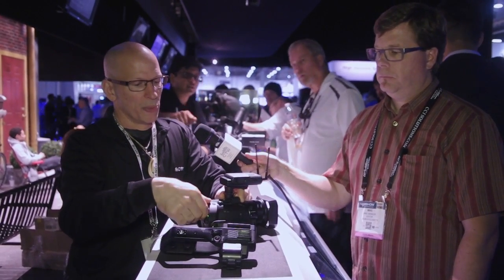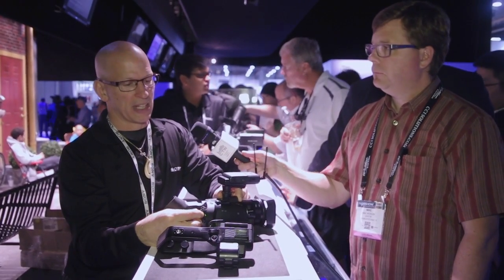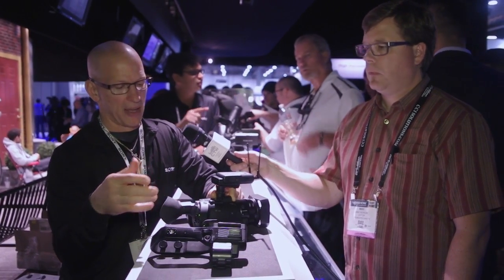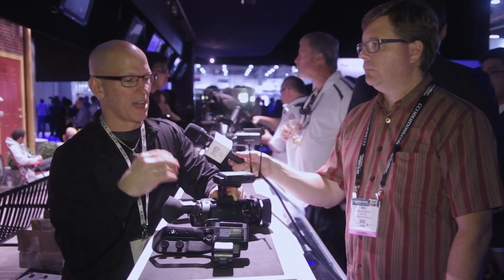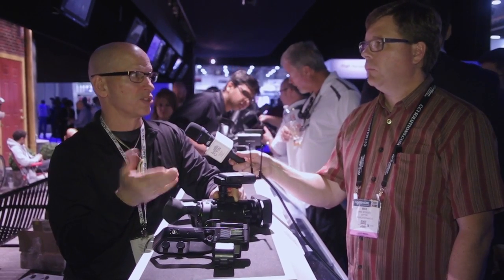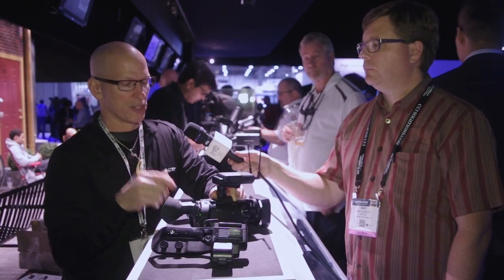On the back of the camera we added SDI, which you don't normally find on a camera this small at this price point, and that's in addition to HDMI as well. We also have ND filters — since this camera has a one-inch sensor with amazing sensitivity, you want control of your depth of field outdoors, so with three stops of ND you've got that control.